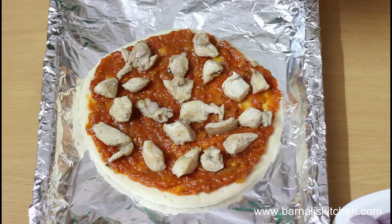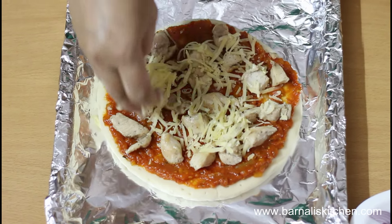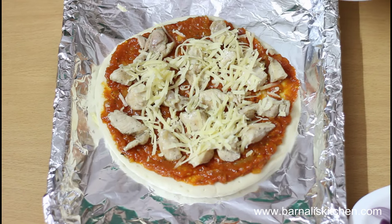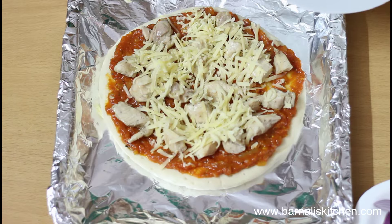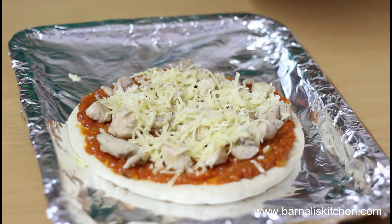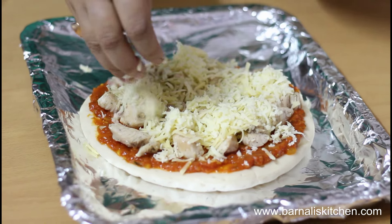Now add the cheddar cheese on top of the chicken. Now I'm going to add mozzarella cheese on the top as well.